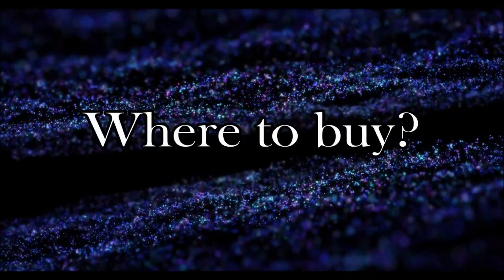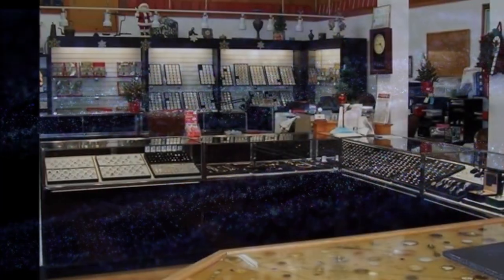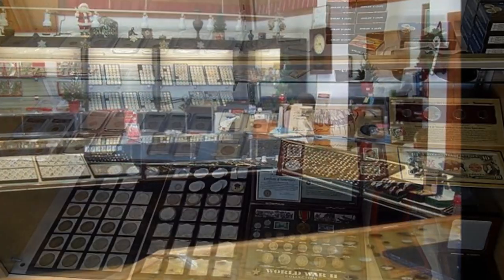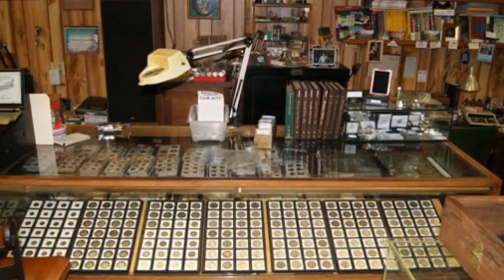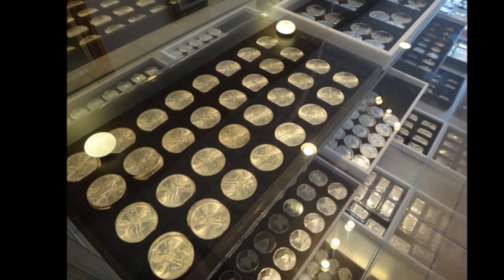Next, where to buy: I would say a great place to start is your local coin shop. Spend some time developing a relationship with the owner and employees and you'll really be surprised how much you can learn from them. The more you frequent their shop and the stronger your relationship is, the better chance they'll offer you a great deal now and then.